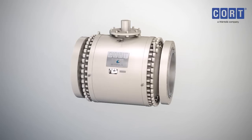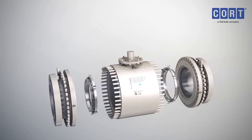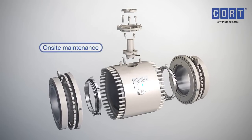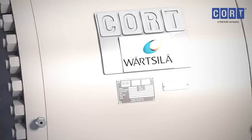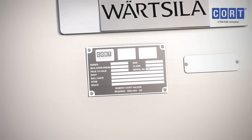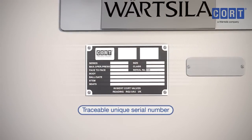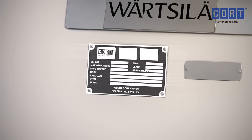The three-piece bolted construction of the C-B5 ball valve allows for easy disassembly in the field, so repairs, replacements and inspections can be carried out while the valve is on site. Each Robert Cort valve is fully traceable by its unique serial number, which allows quick and easy identification to ensure the exact replacement spares are supplied.